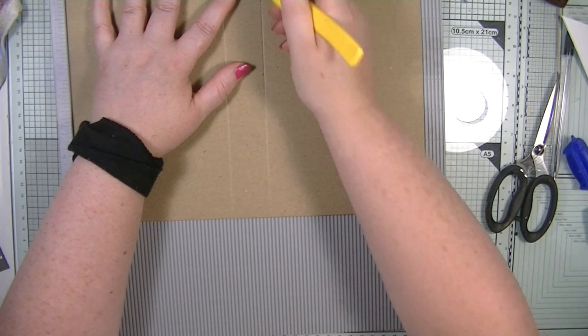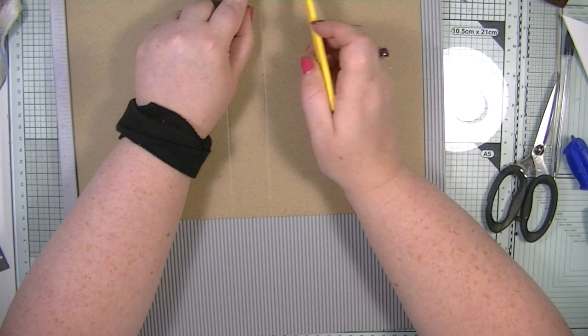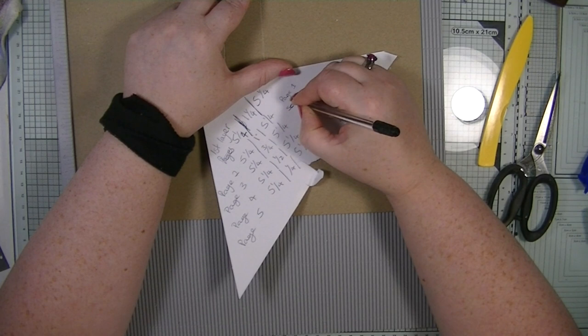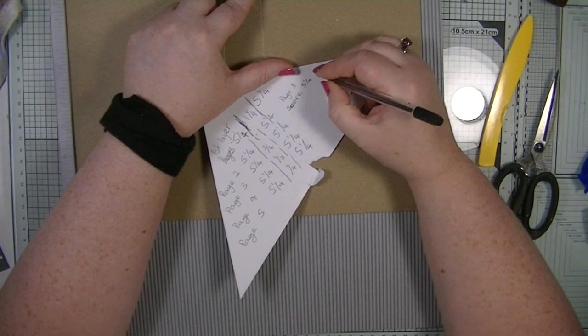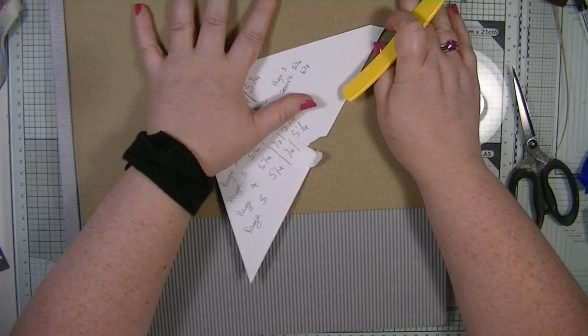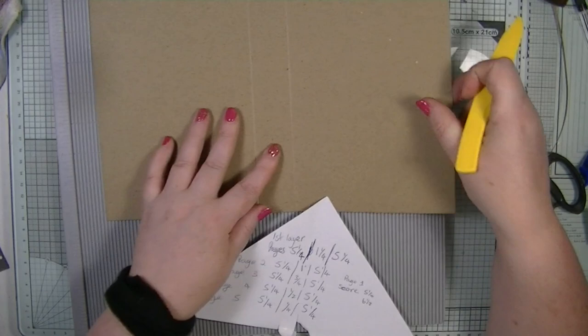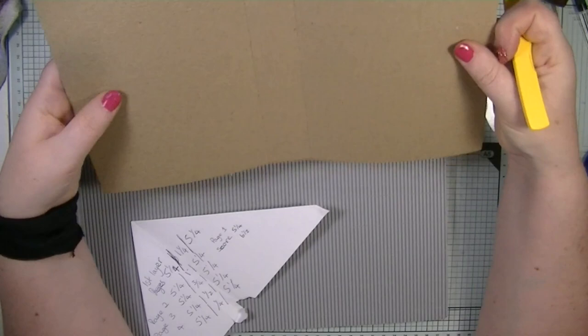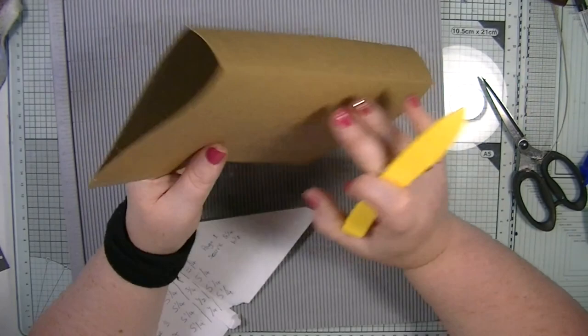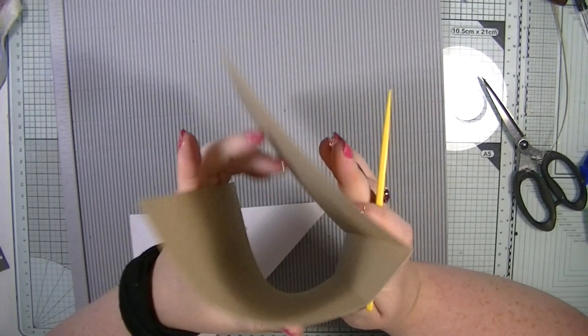Page one: score at five and a quarter, then six and a half. The pages are all perfect so we're not going to cut anything off this one. This is a UK A4 sheet of card. If you're in the US and your A4 is different, I highly suggest using a twelve by twelve sheet of paper if you're following the same measurements.